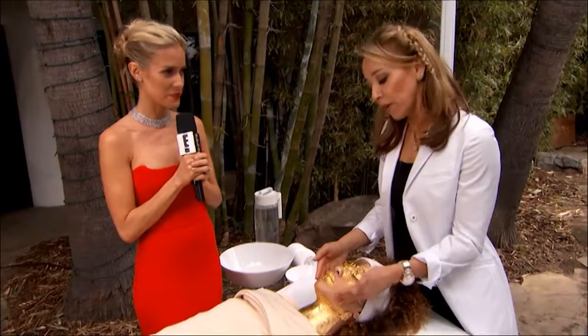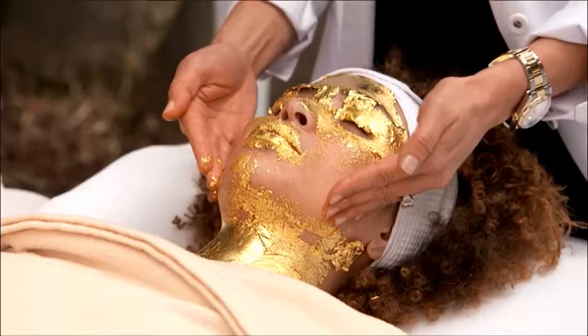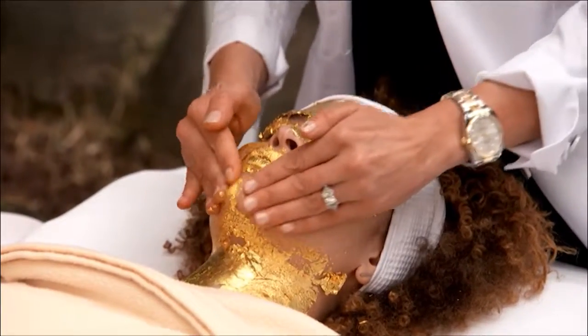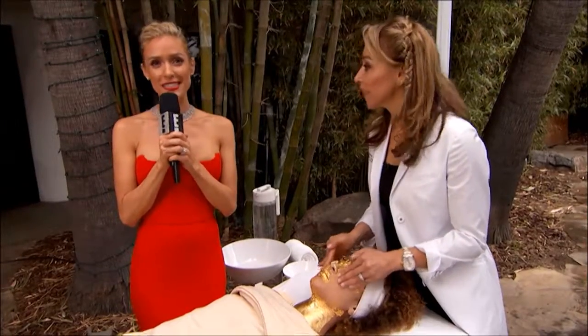It could be worse — gold flakes on your skin! Absolutely amazing for two to three days before any event, definitely before the Oscars. Unbelievable. I've been dying to try this mask, so I'm definitely going to. Thank you so much Ruth for stopping by. Thank you very much.